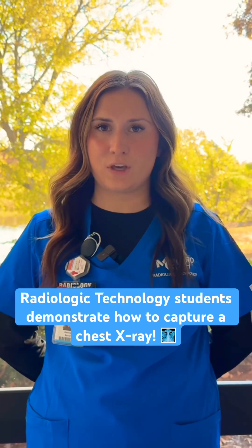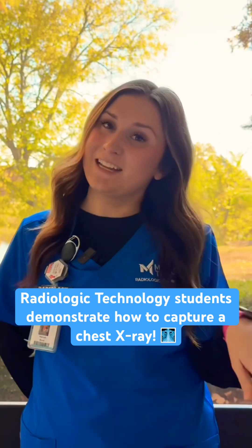Hi everyone, I'm Hannah. We are the junior class and we're going to show you how to do a chest x-ray today. Come on, let's go.